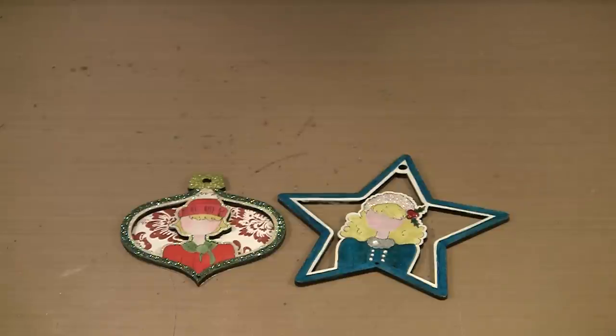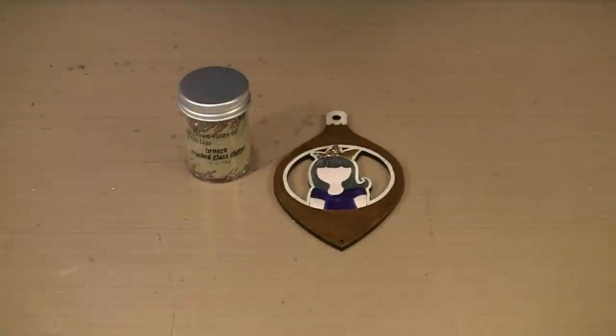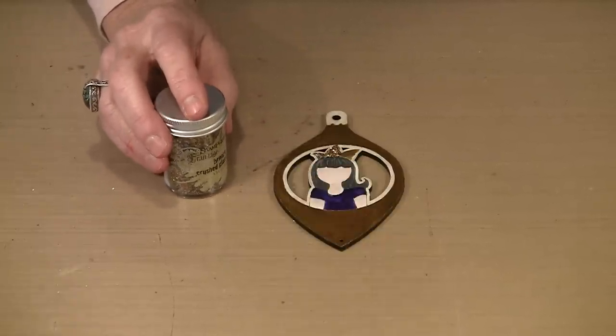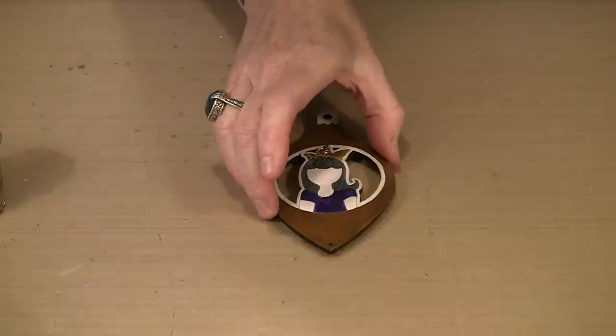You can go way over the top or keep them very simple — it's entirely up to you. Before we talk about embellishing the wings and then putting the ornament together, I want to back up to a technique I should have mentioned in the last segment: using glass glitter. This is crushed glass glitter — it's very chunky, quite vintage looking, and it is glass, so you want to keep it away from kids and animals. But it's a very effective technique and I did want to show it to you.